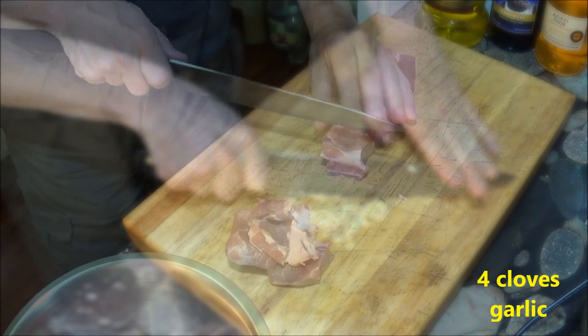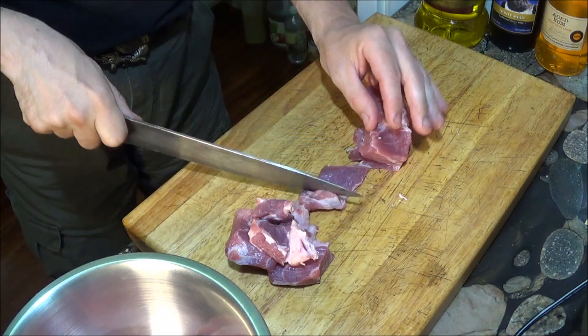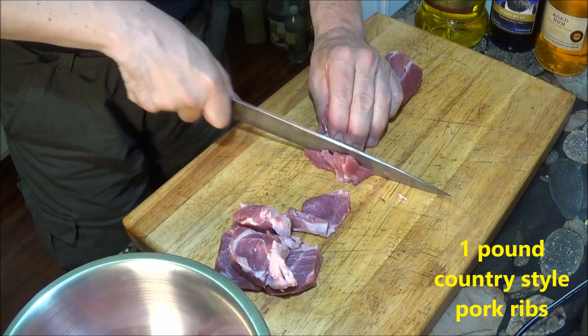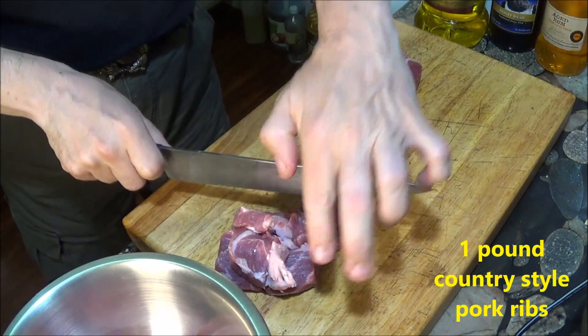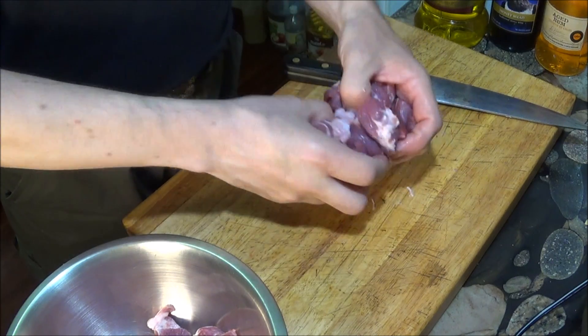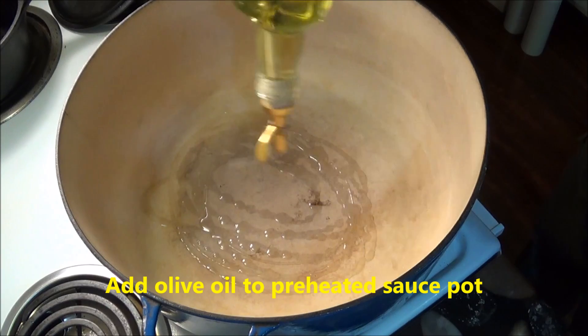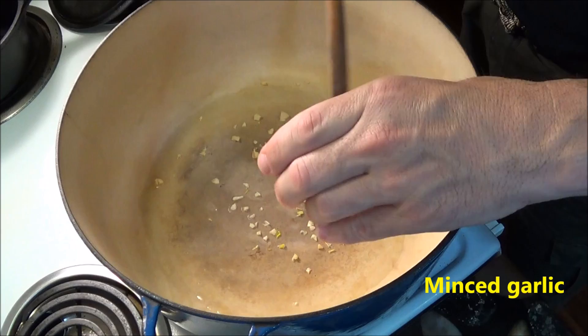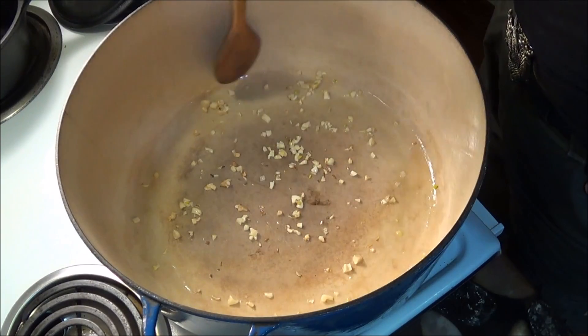The final preparations are to slice and mince about four cloves of garlic, then slice a pound of country-style pork ribs into medium-sized pieces. The hard part is now finished, and even that wasn't hard at all. It's time to begin preparing the sauce. This may not be the world's easiest pasta sauce, but it's almost certainly in the same ballpark.